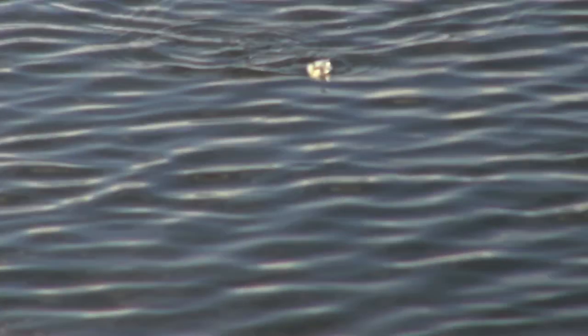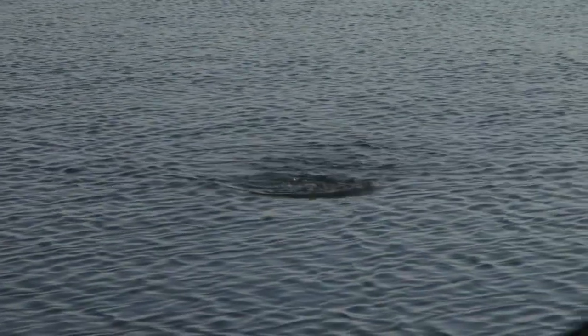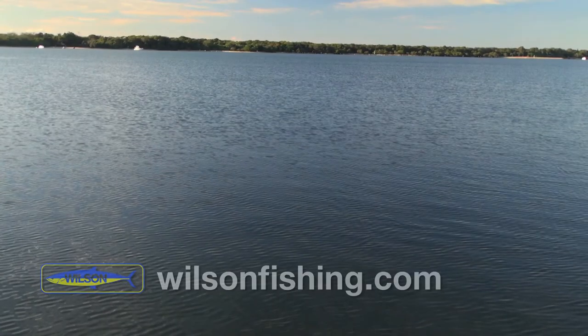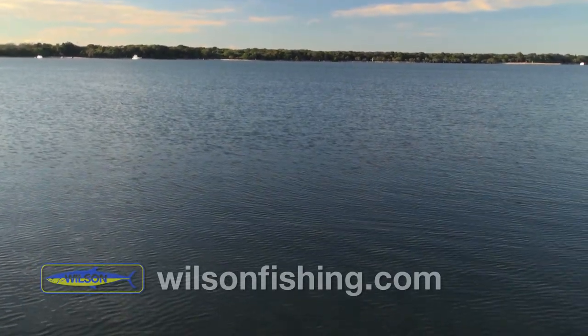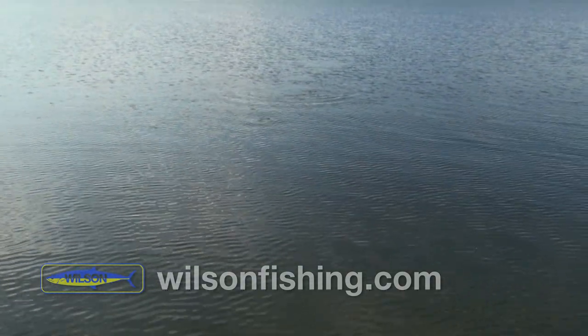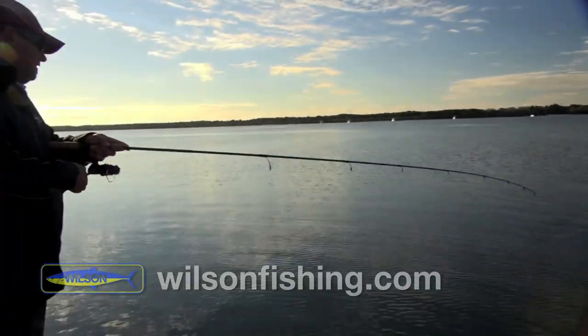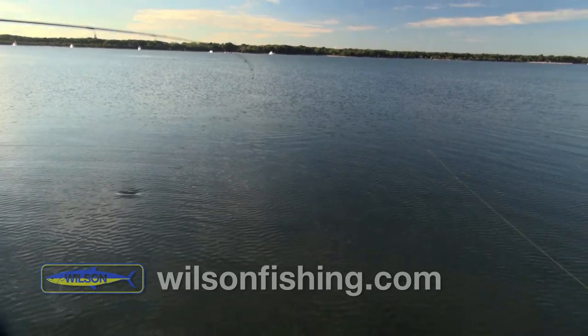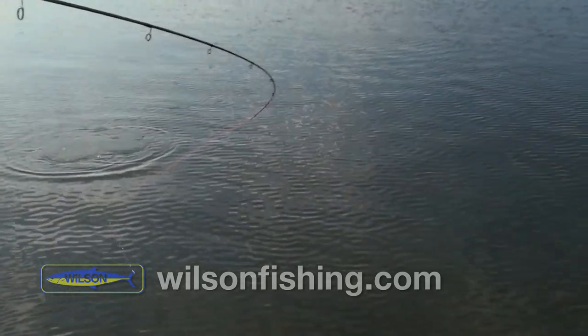The Trailweaver is a 65mm walk-the-dog style lure. That's my first fish on the Trailweaver — nice one. It's only a little fella. You had a bit of interest in that in the last few casts though. Yeah, it's been getting a few raises.